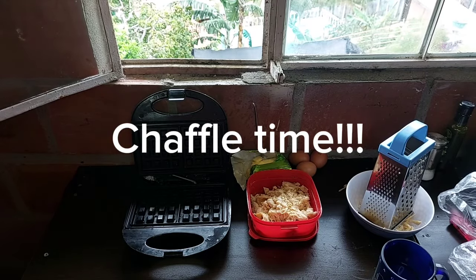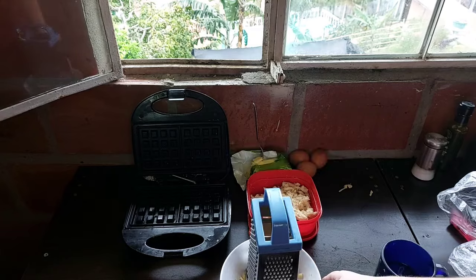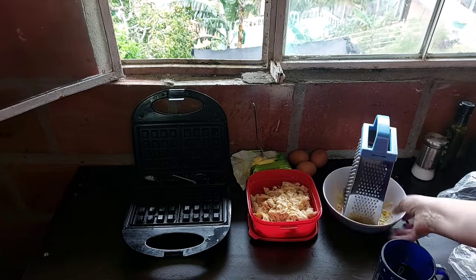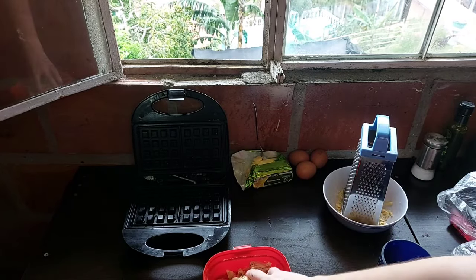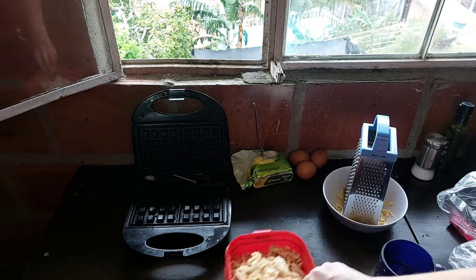Hi guys, today we are going to make a delicious low-carb chaffle. Stick around for the whole video because I actually messed it up halfway through and I want you guys to see the mistake I made so you don't make that same mistake and spend needless time cleaning your waffle maker.